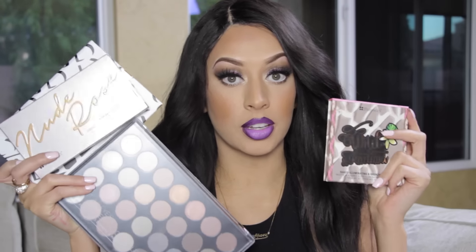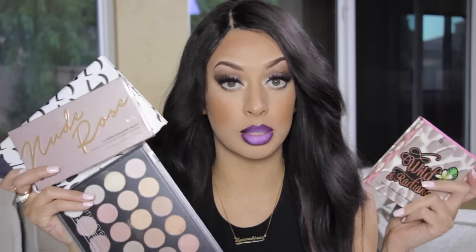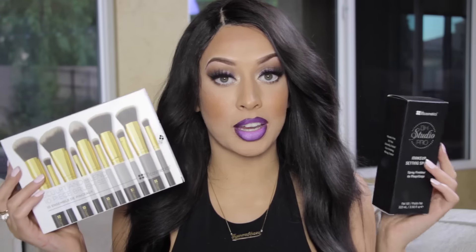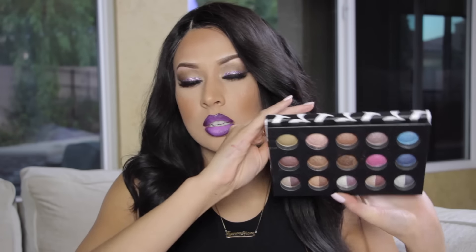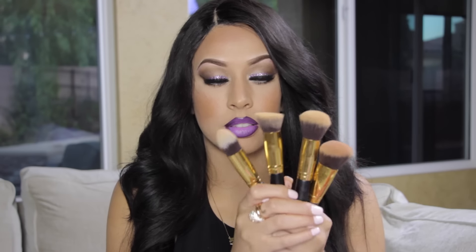BH Cosmetics was sweet enough to send a ton of stuff so I can do some inexpensive Barbie on a Budget looks. You will not believe everything they sent is under $20, and there are some real goodies in here. I'm mainly going to be using this Baked and Beautiful palette, which is only $11. They also sent some brushes that I used for my look and was super impressed by — that's only $20.